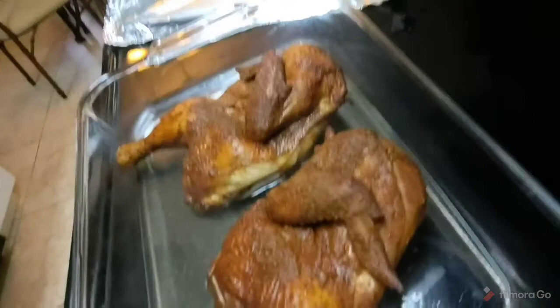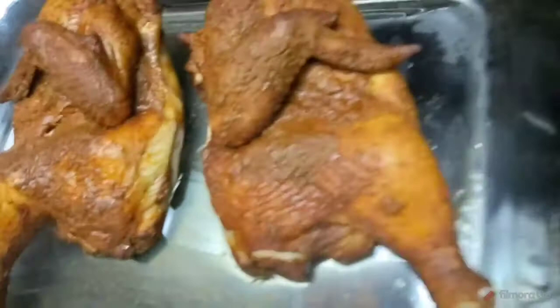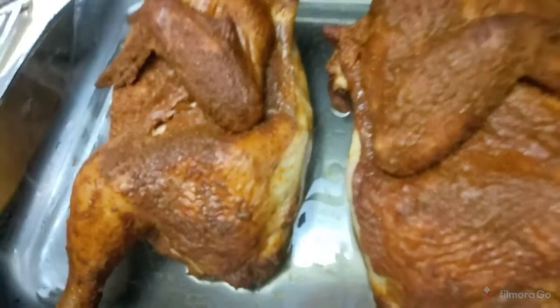Look at that folks, look at that flavor. Flavor packed — stay tuned.